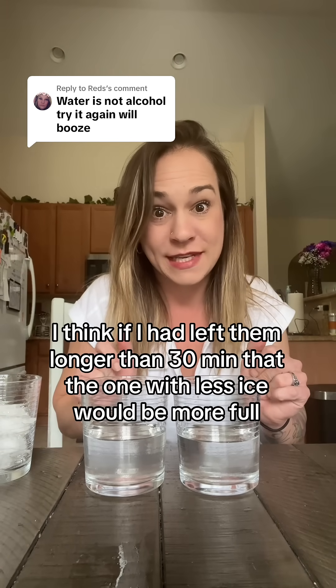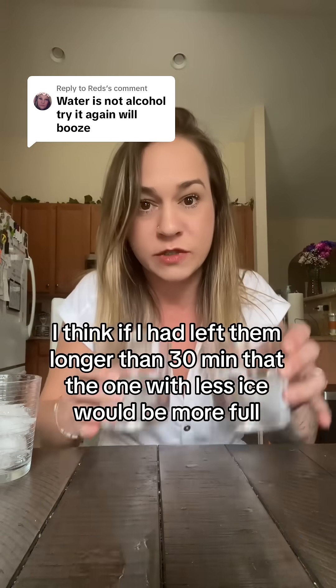Alcohol melts ice faster — so I guess that's what we proved. And I know y'all are gonna be wondering what I'm doing with these.